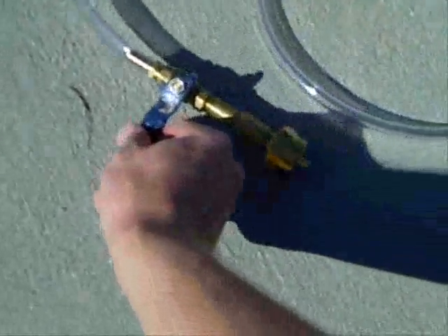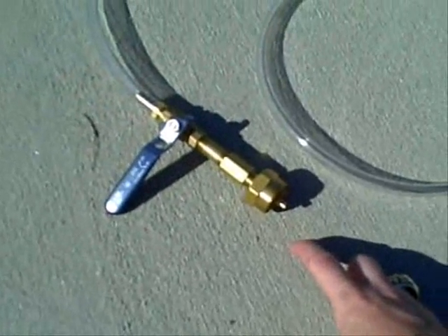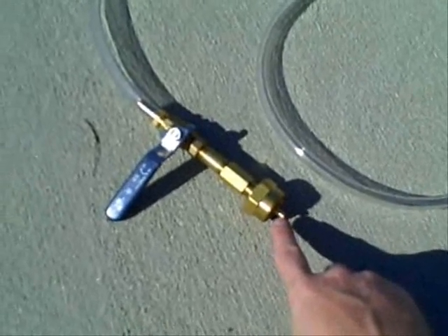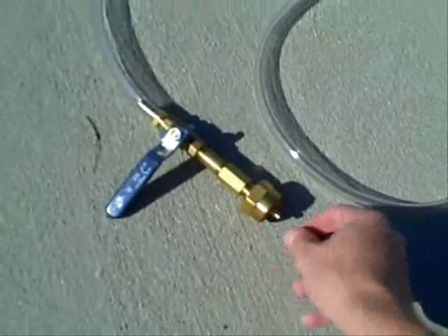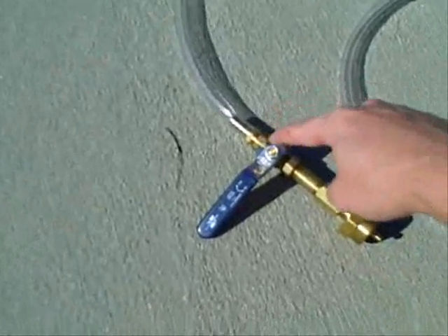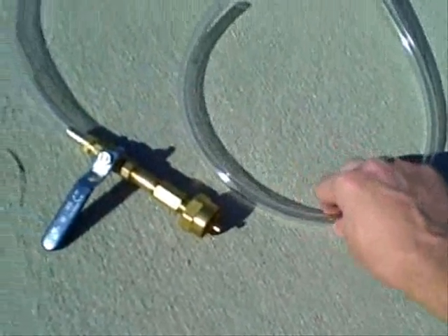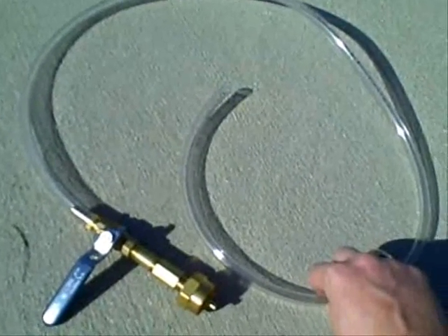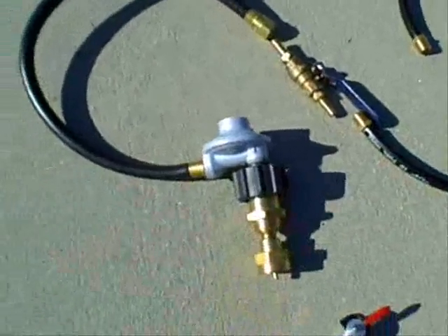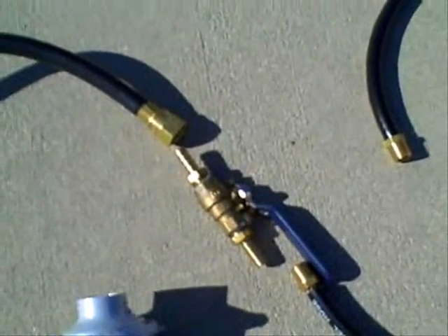A slightly cheaper version is this adapter here, which you can also get online. This is a disposable propane bottle adapter connected to a coupler, connected to another quarter-inch ball valve with a barb end, with regular 5/16ths poly hose for the fuel line. Now, this one does not have the regulator like the first one. In some instances that regulator may be necessary, but in most cases a simple valve to regulate fuel flow will be enough.